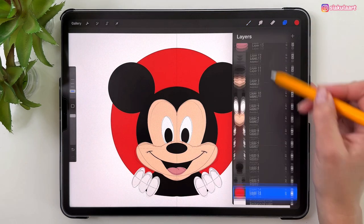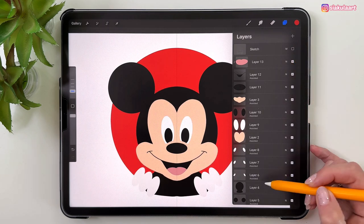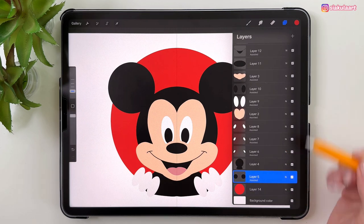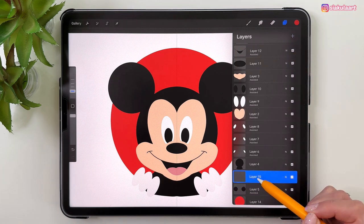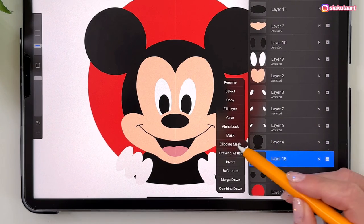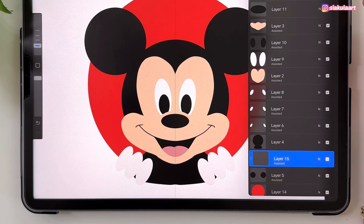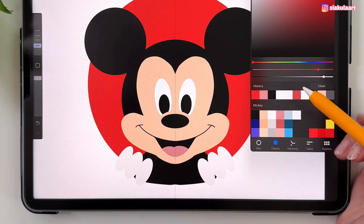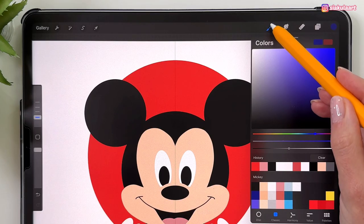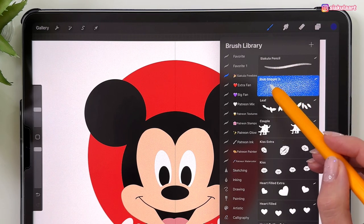Turn off the sketch layer. Now we can start adding more colors, shading, and light. Let's start with his ears — tap on the ear layer and make a new layer above it. We want this visible only on the ear area, so set it to Clipping Mask. Also set it to Drawing Assist. Pick the dark purple color, then take the stipple brush — go to Shakula Freebies and pick Blob Stipple Free. Make the brush size 20% and mark this size for later.